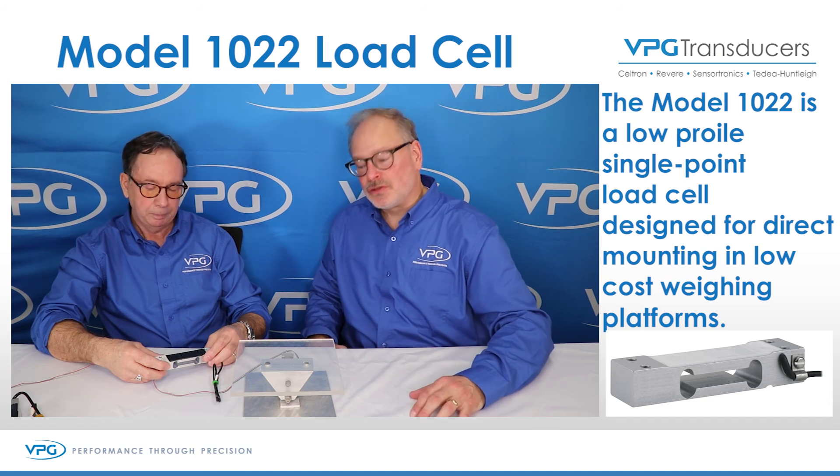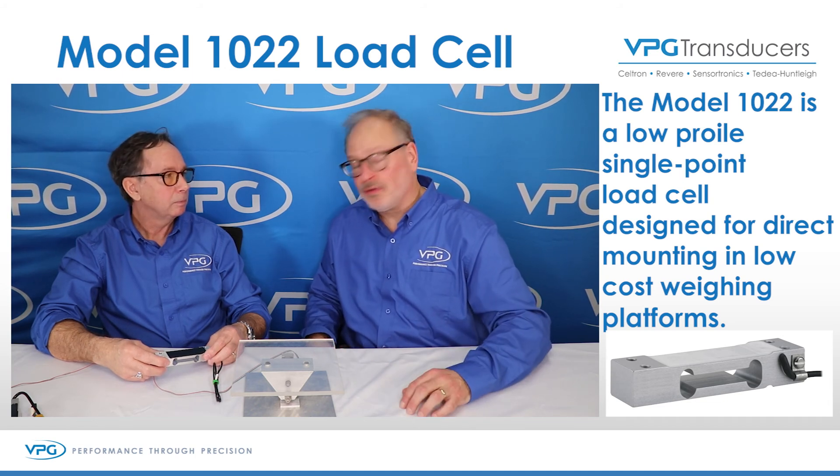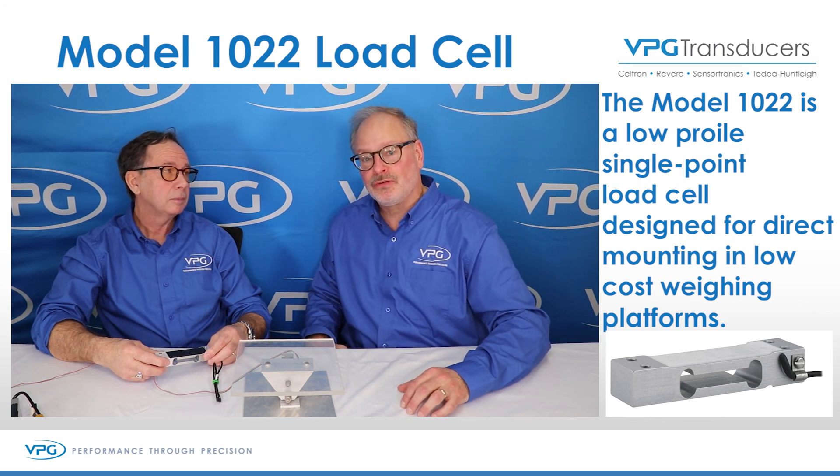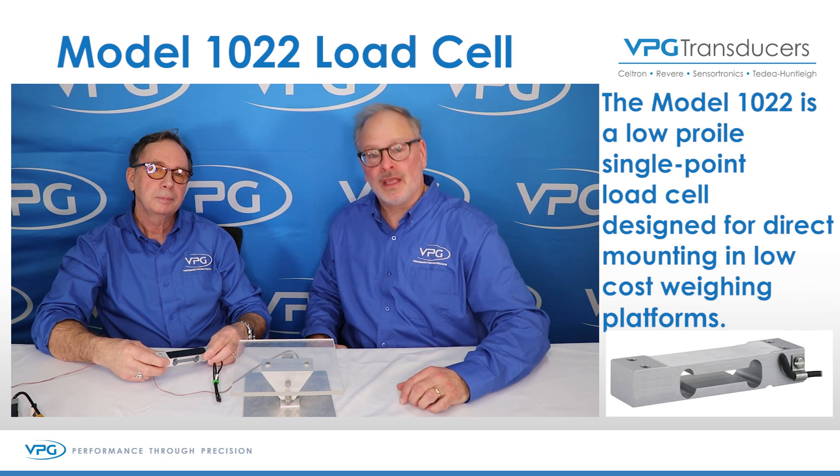Mark, thanks for detailing all the features of the single point and also the model 1022. If you have any questions, please contact us at vpgtransducers.com. We appreciate it, thank you very much.